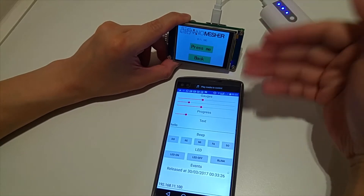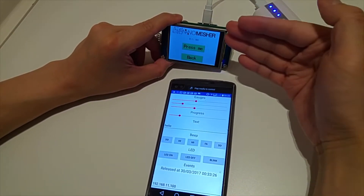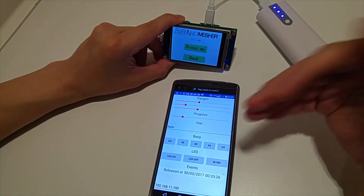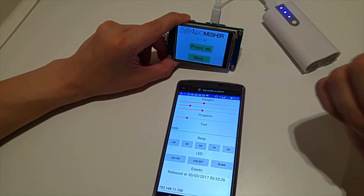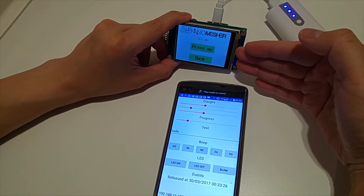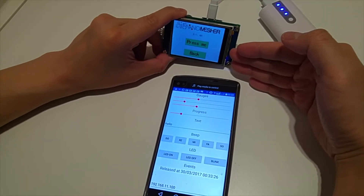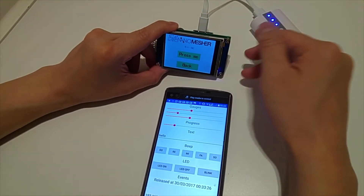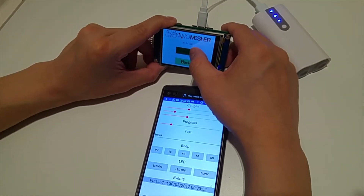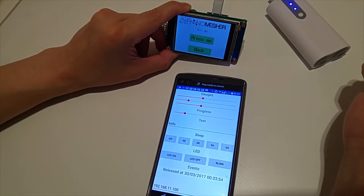So you can easily build your own applications which make use of the API provided out of the box. What you just need to do is build the user interface using the Nextion user interface tool, which is called the Nextion editor, and deploy it onto the Nextion board.